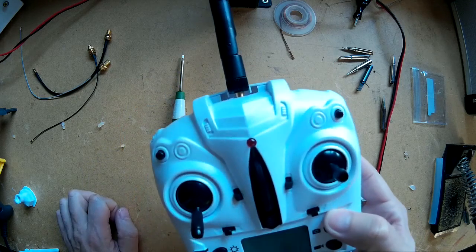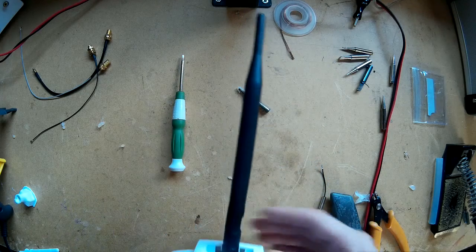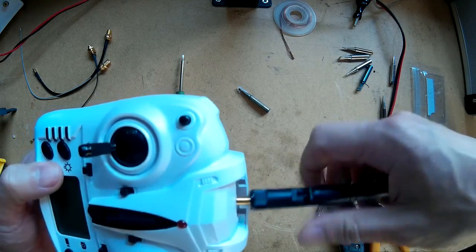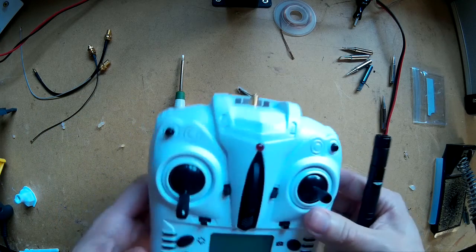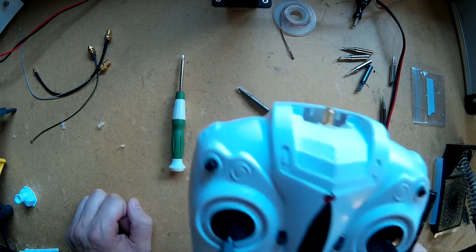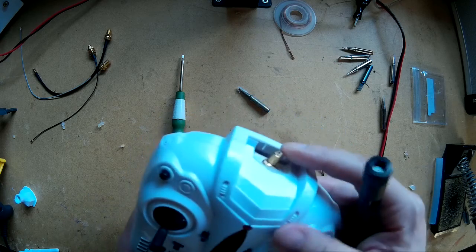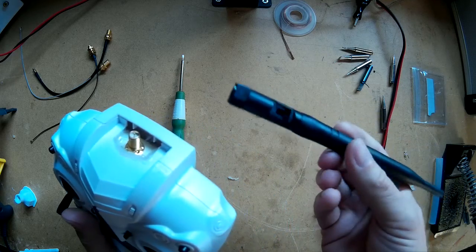This is my X6 Tarantula transmitter and I've modified it to take an RPSMA antenna, so I can just screw the antenna on there. Hopefully that should give better range. The reason I'm doing this is that sometimes when I'm flying it I get dropouts and the quadcopter will start to fall out of the sky, and then all of a sudden it will regain the transmission. So hopefully this is going to help the problem.